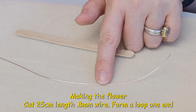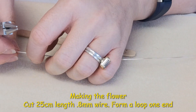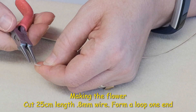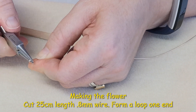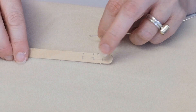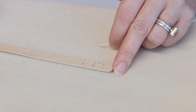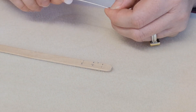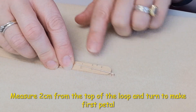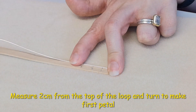I've cut a 25 centimeter length of 0.8mm wire and I'm going to turn a loop with my round nose pliers at one end. I've got a lollipop stick with centimeter measurements to make life easier than fiddling with a tape measure, so I'm going to pop that loop just below the measuring stick so I don't take it into account.